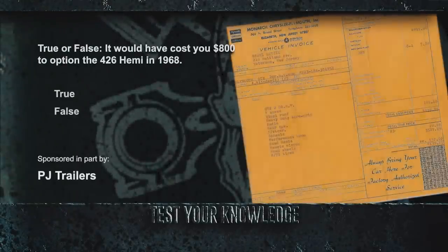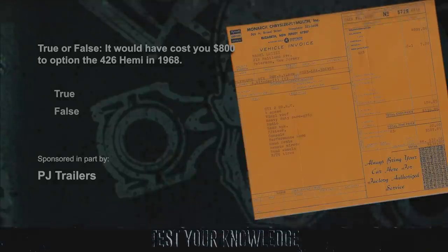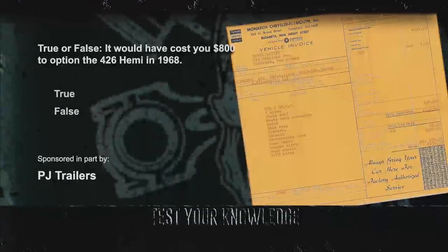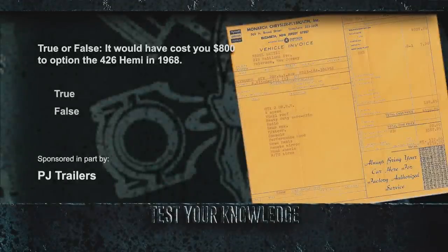We learned that the 1968 GTX came standard with a plethora of rich features. Plymouth made 9,771 four-speeds with a standard 440 Super Commando and 410 with a 426 Hemi. True or false: it would have cost you $800 to option the 426 Hemi in 1968? That is false — in 1968 that option was just $604.25. And if you wanted to look extra cool, you could throw in tinted windows for just $39.40.